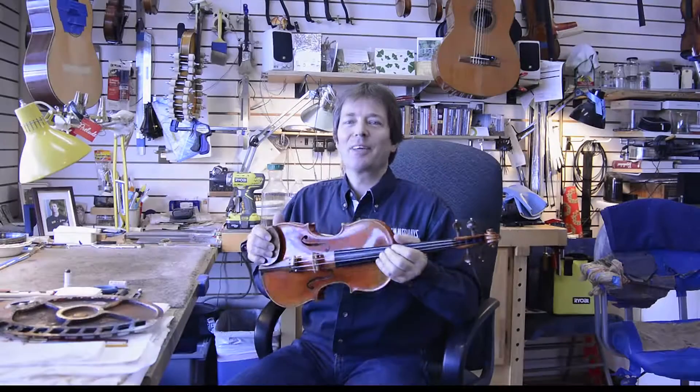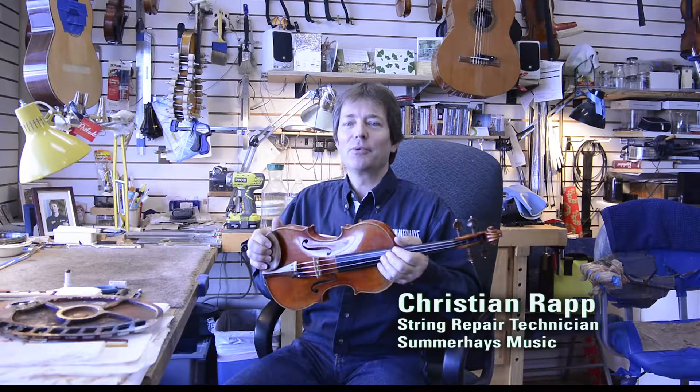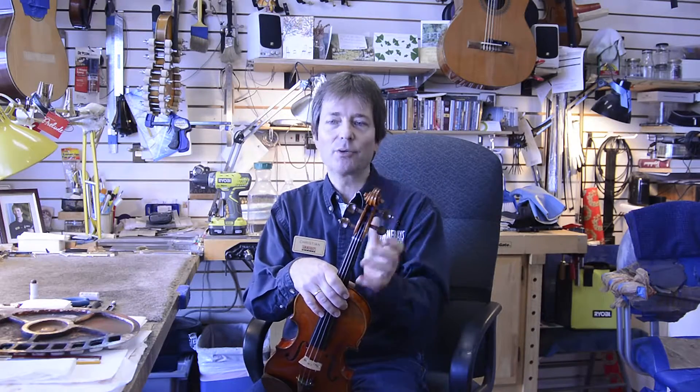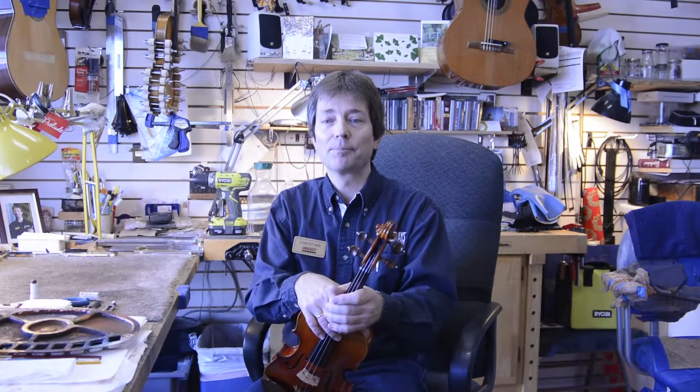Hi everybody, Christian speaking here at Summerhays Music Center in Murray, Utah. Welcome everybody. We work commonly with all sorts of bowstring instruments: violins, violas, cellos, and upright basses. But specifically today I'm interested in pointing out some things that have to do with cello, viola, and violin.